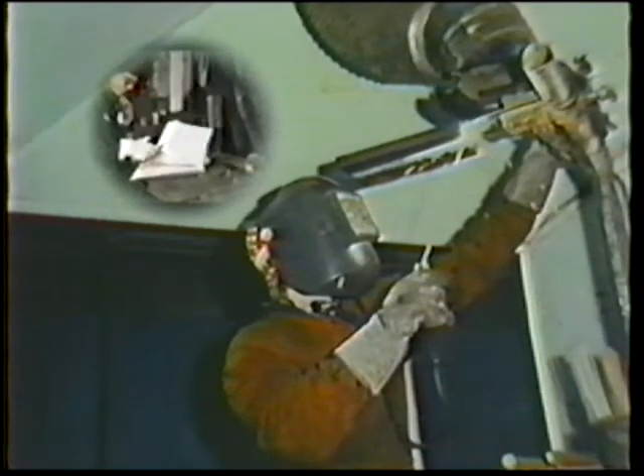Remember, a professional welder is continually aware — before, during, and after welding — of the specifications and procedures that produce quality work.